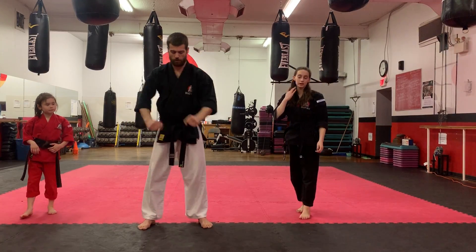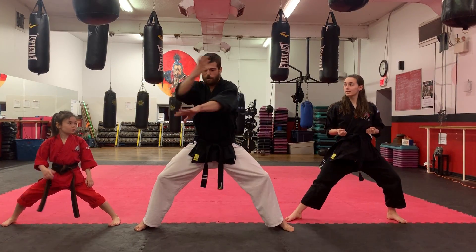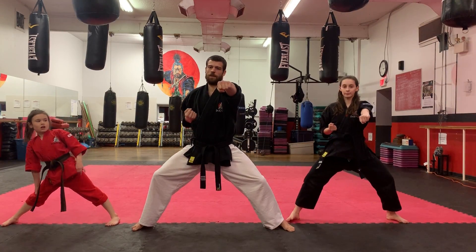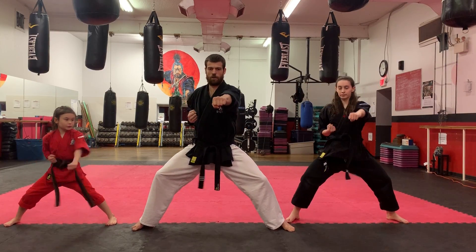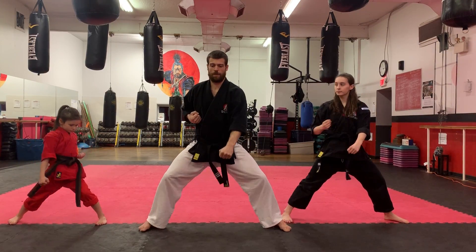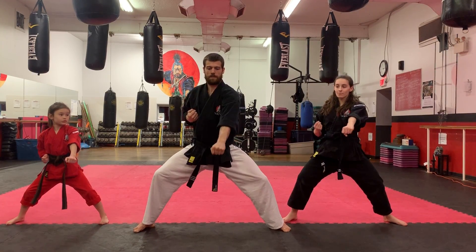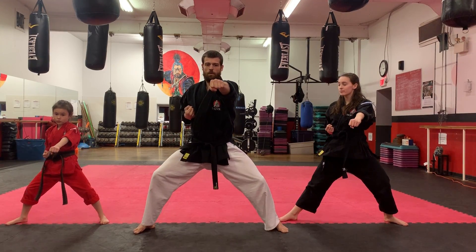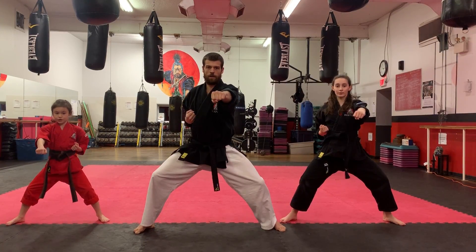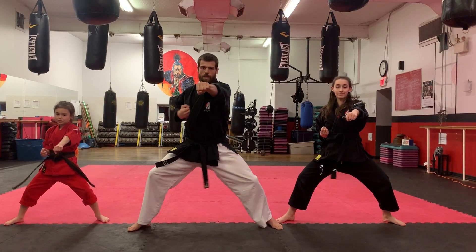Nice deep breath. Alright, so from Hatsuji — back to our Kibarachi stance. Same idea that we did at the beginning, but now we're doing a low block instead. If you want to do outside, inside chest block — any block will work. So left hand out. Ready? One — punch, punch. Good. Now since we're doing a low block, point down. We're going to twist our right leg straight, turn the shoulders, and then punch to the middle. Ready? Two — twist, punch, punch. Good. One — point it down. Two — twist, punch. One, two. One, two. One more time — one, two. And switching hands.